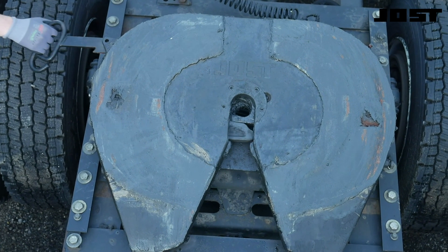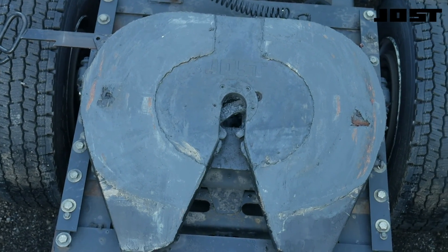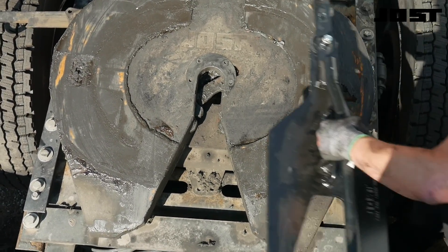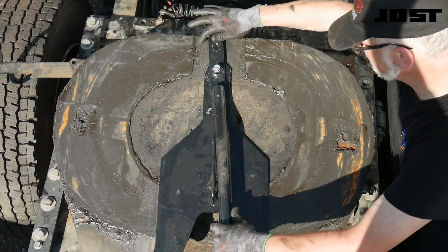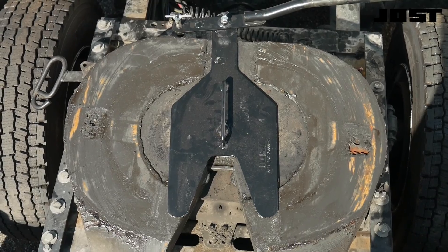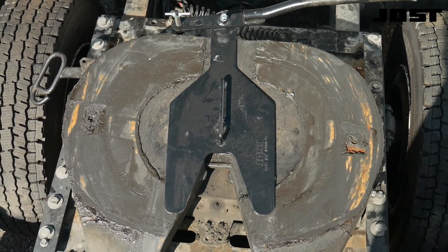Confirm the release handle is flat and straight. The top plate remains on the bracket to replace the release handle. Use a lock test tool to engage the coupling. Make sure the release handle goes all the way in and all locks are engaged. Confirm the kingpin has entered and rotated the lockjaw. Confirm the locking bar fully crosses the top plate throat. This lockjaw does not need to be changed.